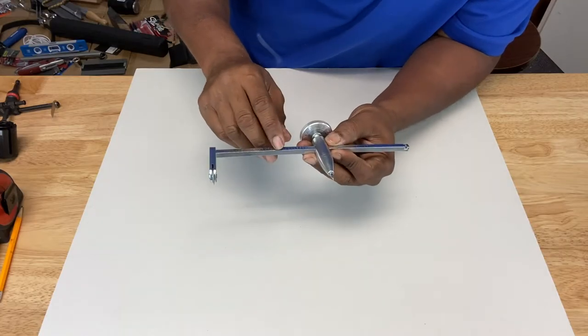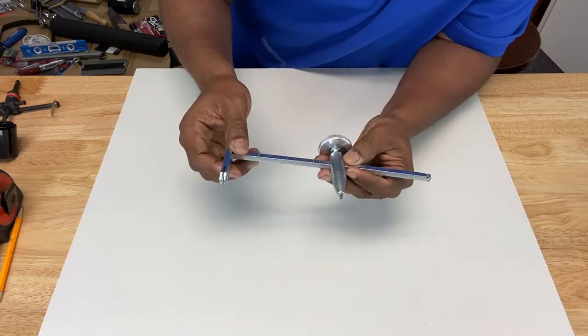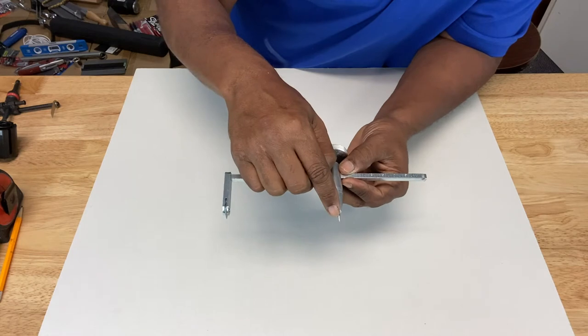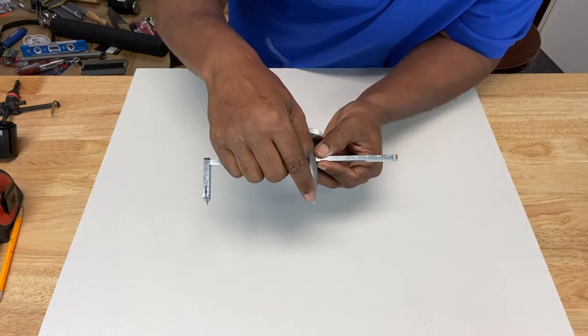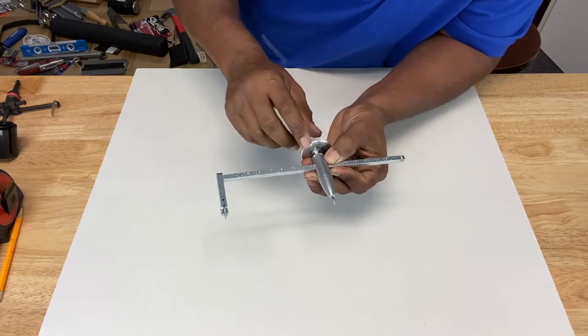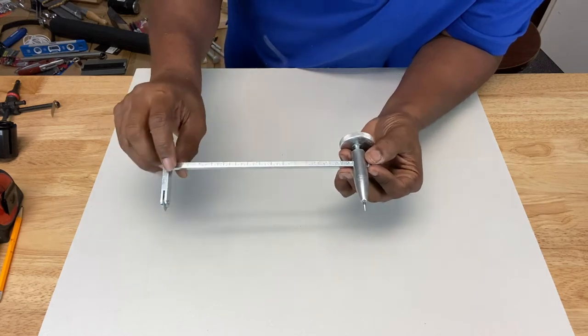Today we're going to talk about two different kinds of circle cutters. The first one is pretty straightforward — it has a center point marker, which is where you would mark the center of your circle. It's metal and it has a knob that tightens down onto the spanner.